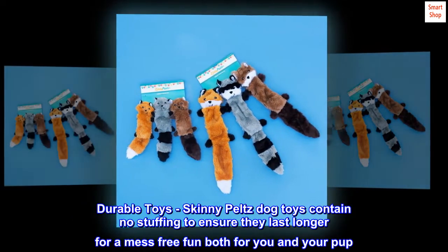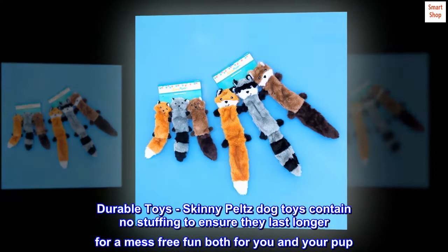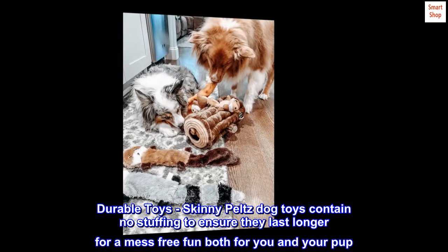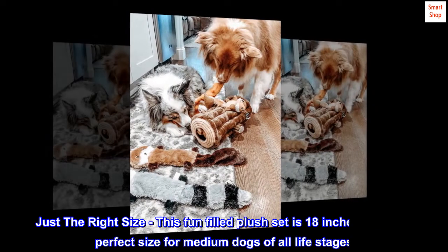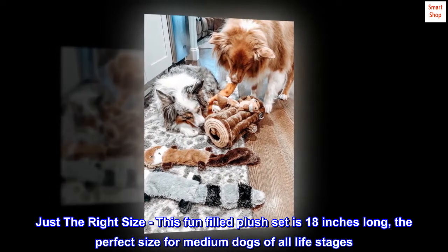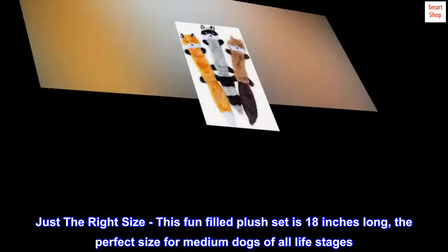Durable toys — Skinny Peltz dog toys contain no stuffing to ensure they last longer for a mess-free fun both for you and your pup. Just the right size — this fun-filled plush set is 18 inches long, the perfect size for medium dogs of all life stages.